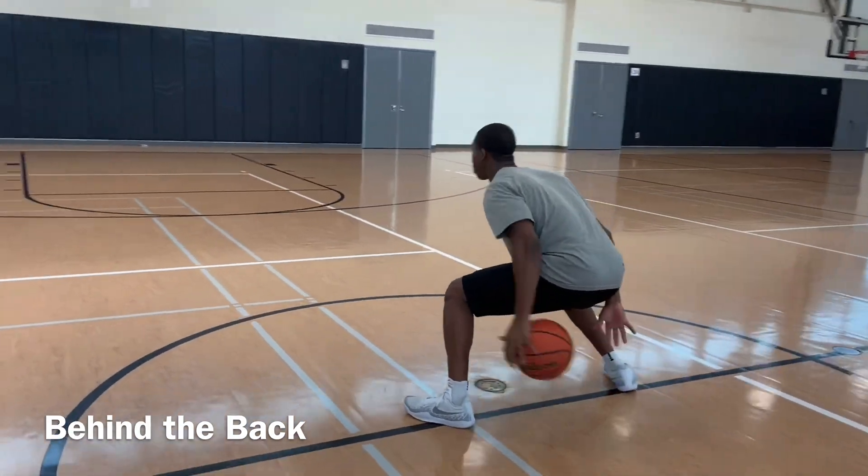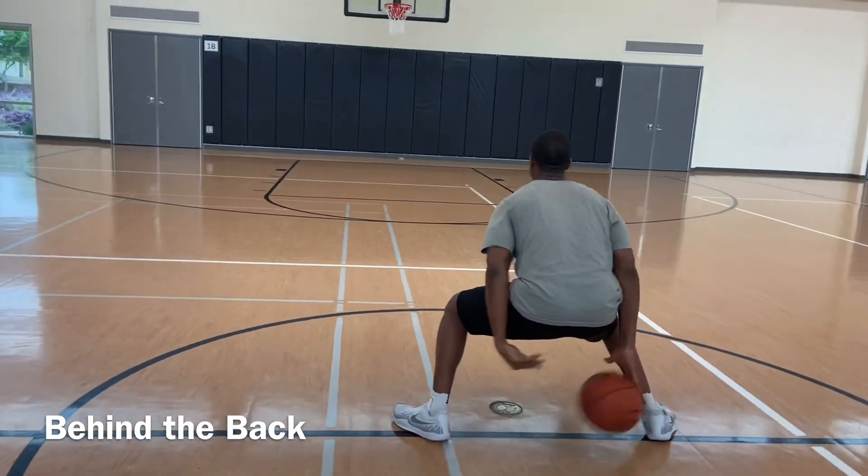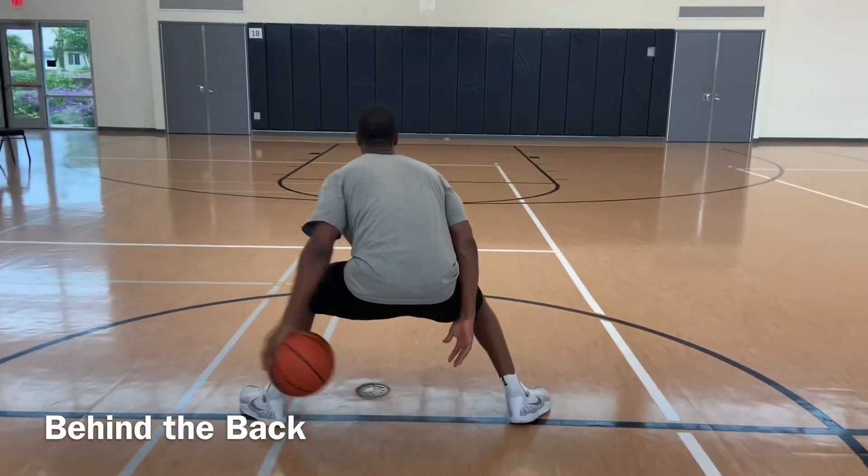The next move is going to start walking. Stay low, drop in, eyes up — 30 seconds.